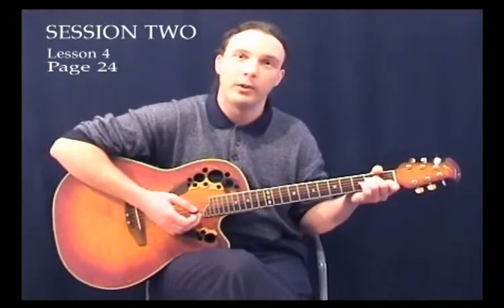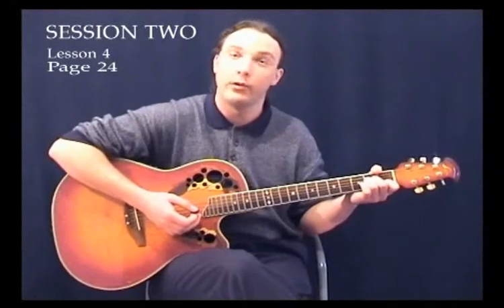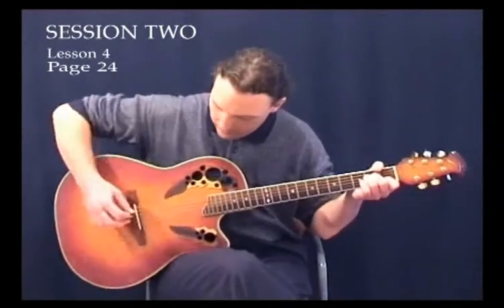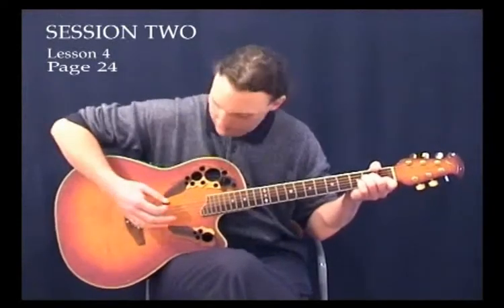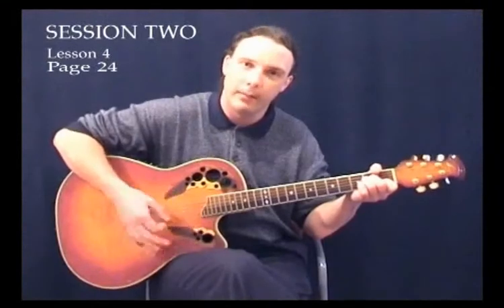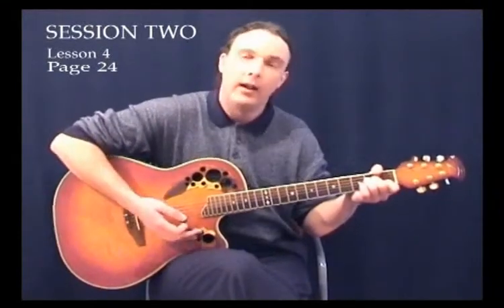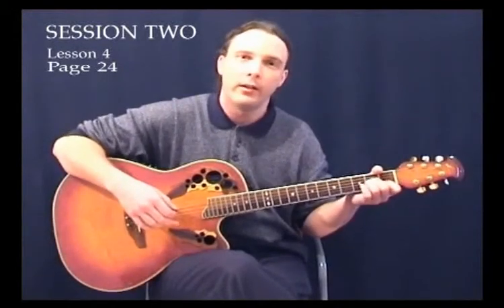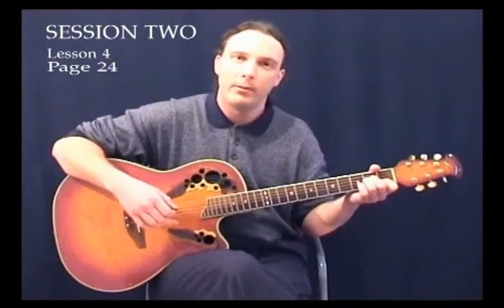The other technique we use in the build-up strum for increasing the volume is by starting off hitting only one string or two strings and then increasing it slowly. If we have a careful look, we're on an A minor chord here — we'll start off just hitting just one or two strings and then slowly increasing the amount of strings. By the end of it we're hitting all the strings. That's called a crescendo and we should be using that as part of our build-up strum as well.